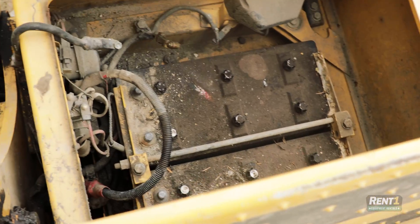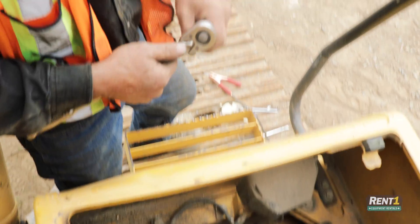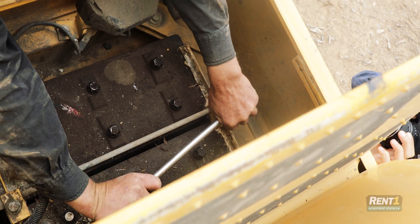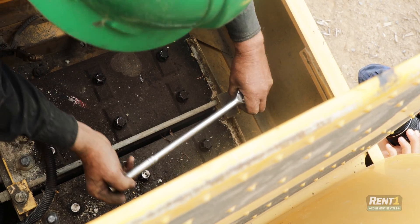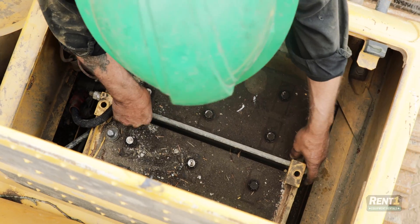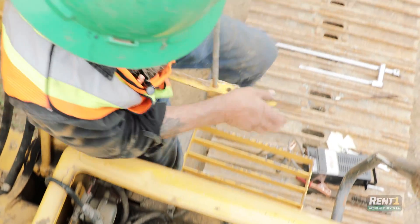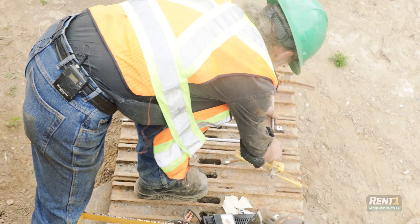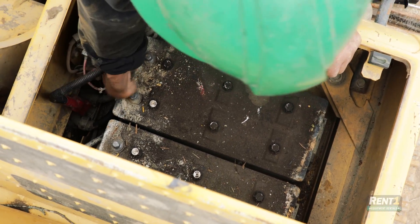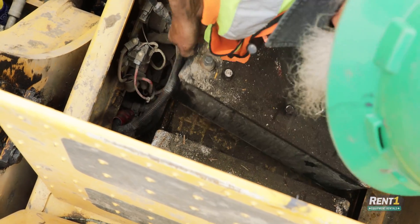Now we've got a couple of hold-down bolts that hold the battery in place and they haven't been out for quite a while. We lift up the clamp that holds the batteries in place and now the batteries themselves can come out. They're barely half the size batteries.